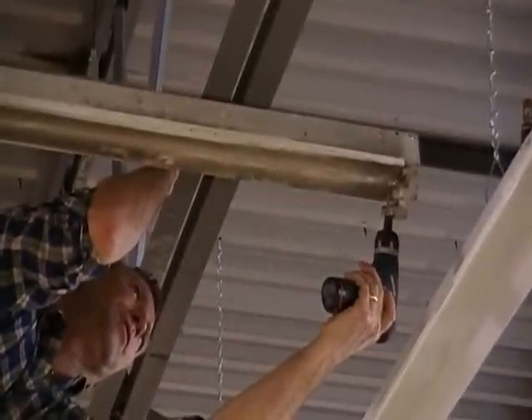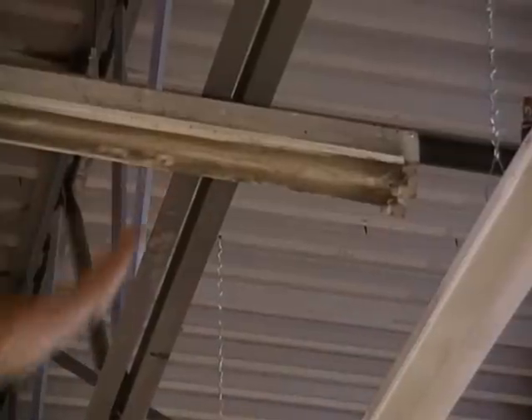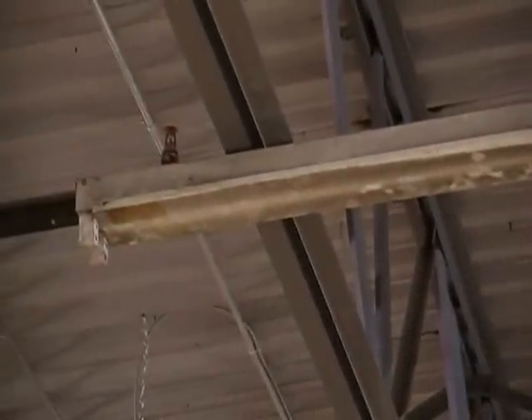Next thing we want to do is to remove the existing glass cover, starting at one end. It's ideal to keep your ladder in the same location or just move it slightly, because you don't want to spend a lot of time moving your ladder around while performing the retrofit.